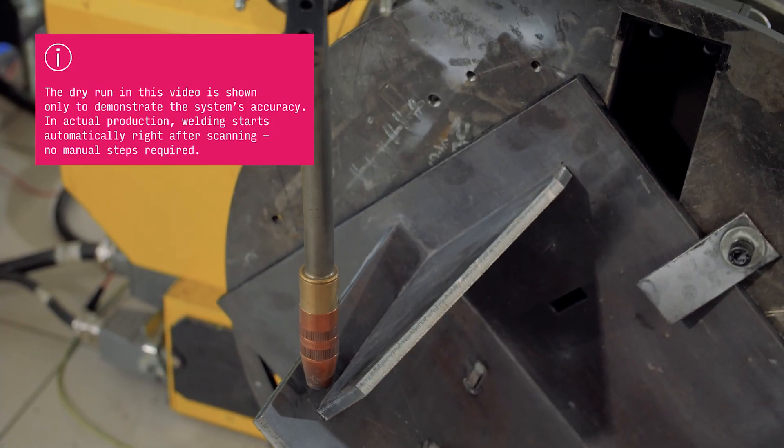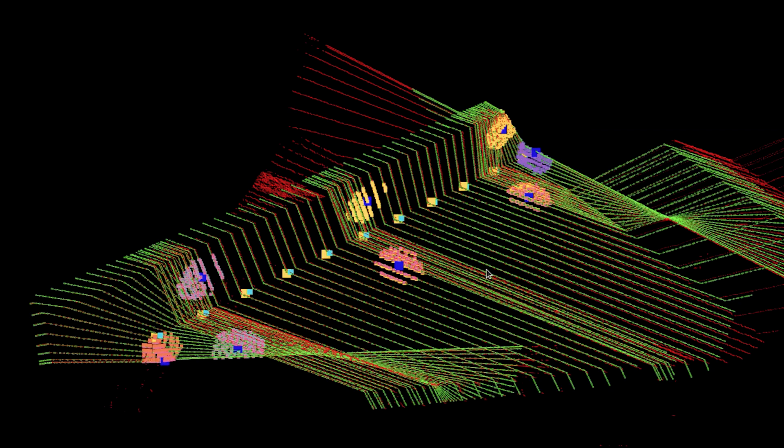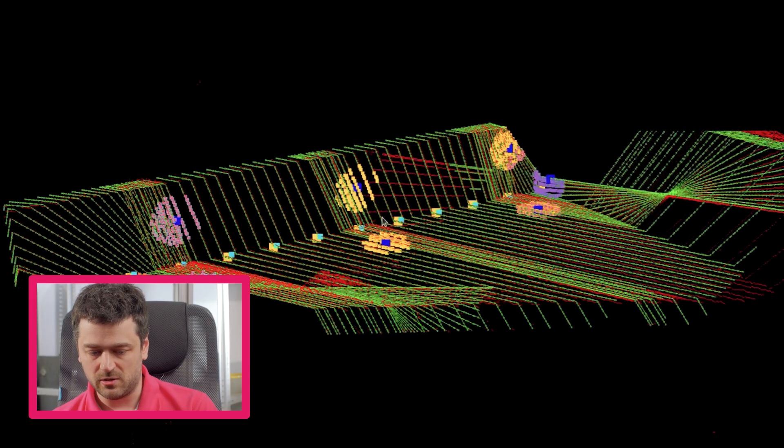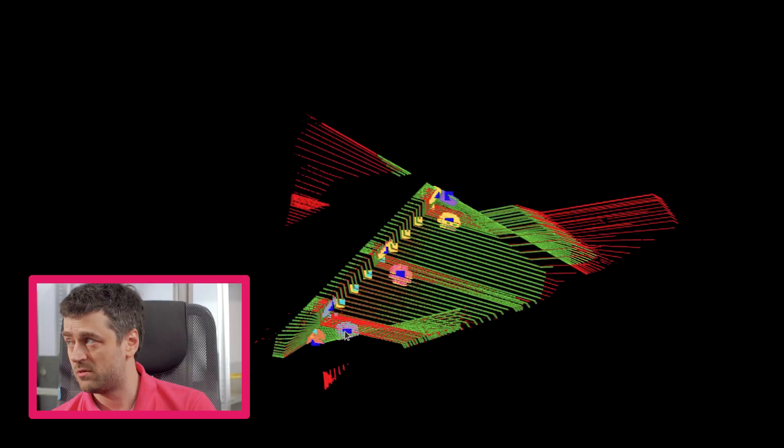So what have we here? I told you before that we are taking profiles one by one, stitching them all together and getting the 3D point cloud of the part. It looks complex, but it's actually the visualization of what is happening under the hood — the user doesn't see it. It is hidden from the user and happens automatically under the hood.